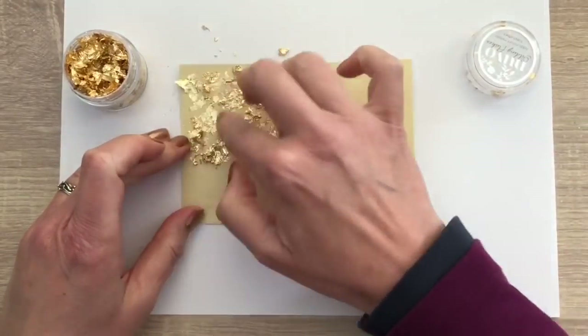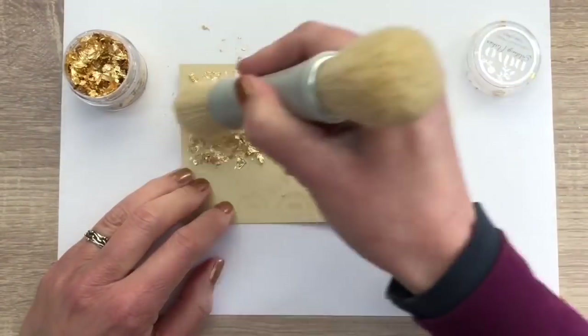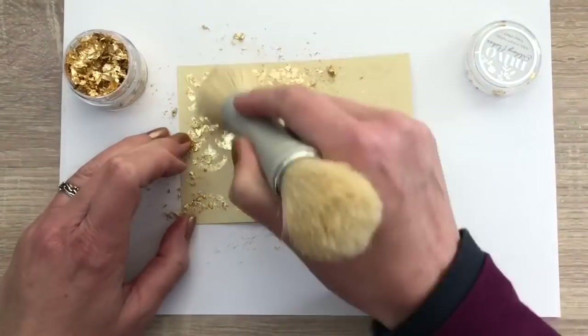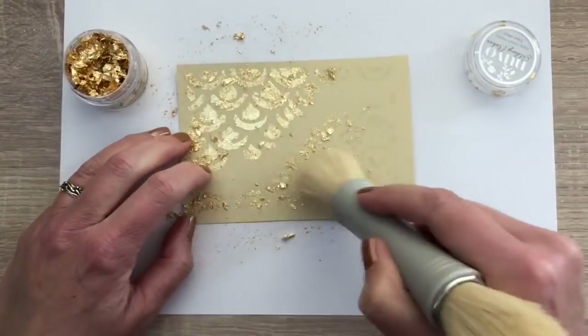And I add the flakes again, taking a pinch from the top and rubbing it on the card. And I use the dual blending brush also to spread it, which works really great.